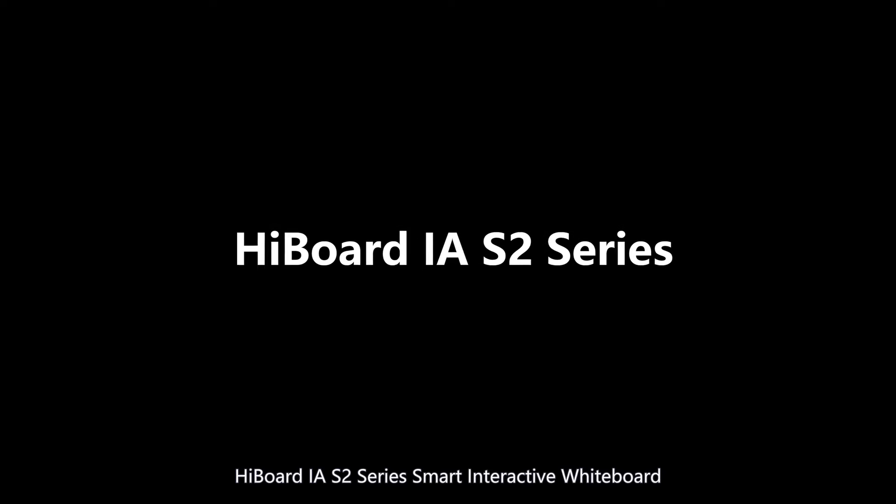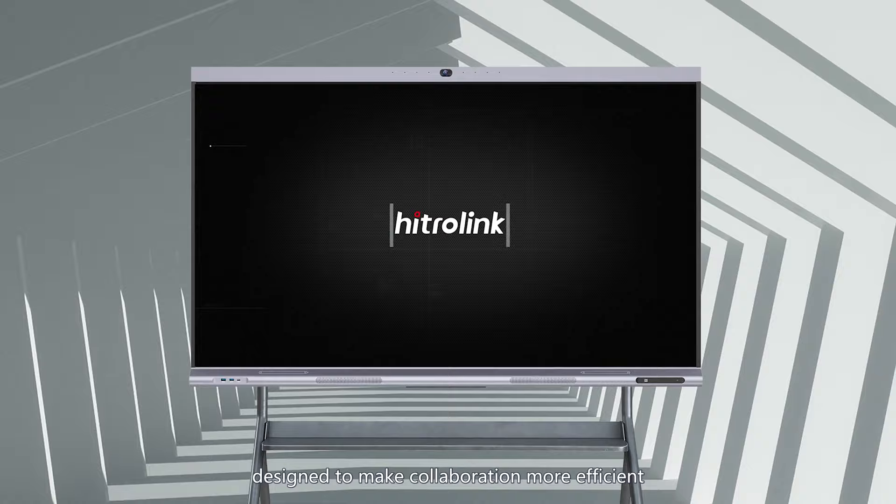Highboard IAS 2 Series Smart Interactive Whiteboard, designed to make collaboration more efficient.